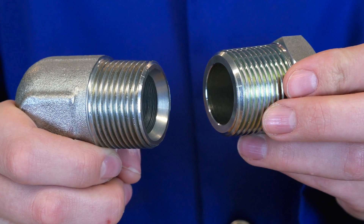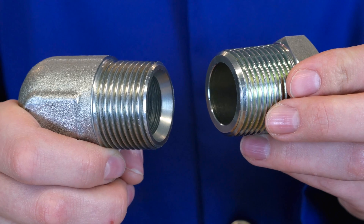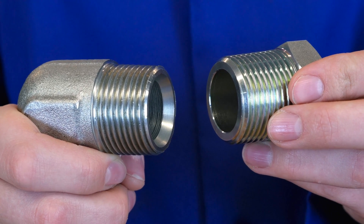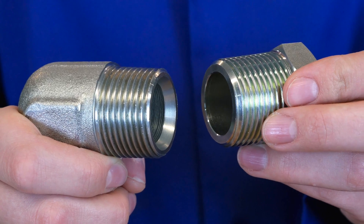The chamfer is needed when mating BSPT with BSPP, or British Standard Pipe Parallel, which we will go into more detail on in another episode of Heads Up for Hosers.